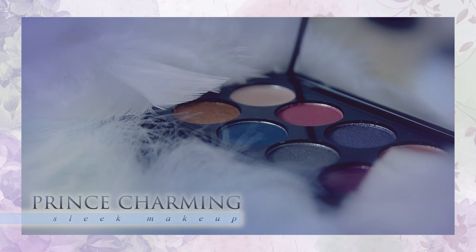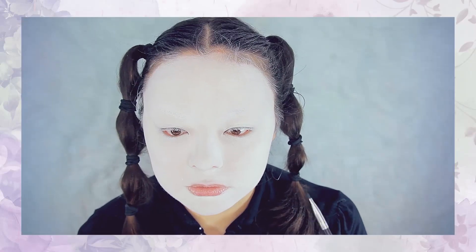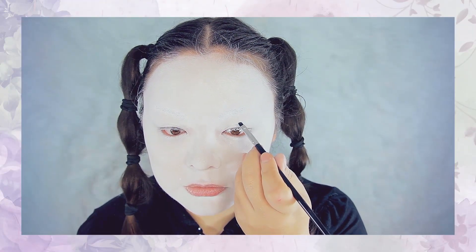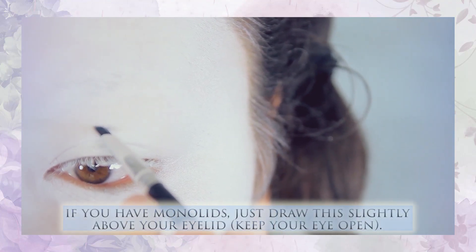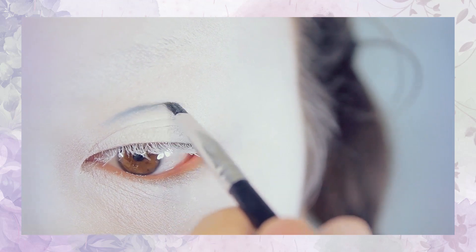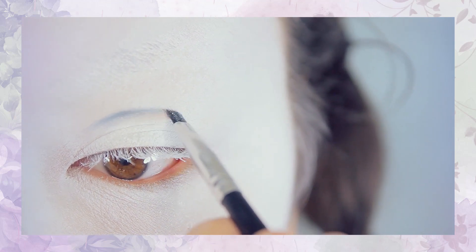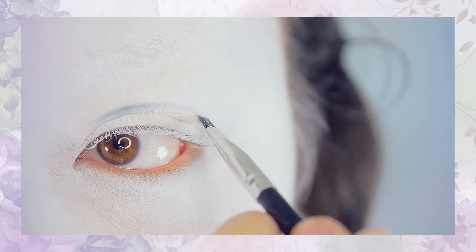Now it's time to go in with eyeshadows. First I'm going to use this blue color right here from the Enchanted Forest palette by Sleek Makeup. I'm going to use an angled liner brush and draw a line directly above my eyelid crease. Mona has monolids, which means he has no distinct eyelid crease, so he fakes an eyelid crease with makeup. Since I do have an eyelid crease, I'm going to fake this effect by drawing slightly above my eyelid crease.